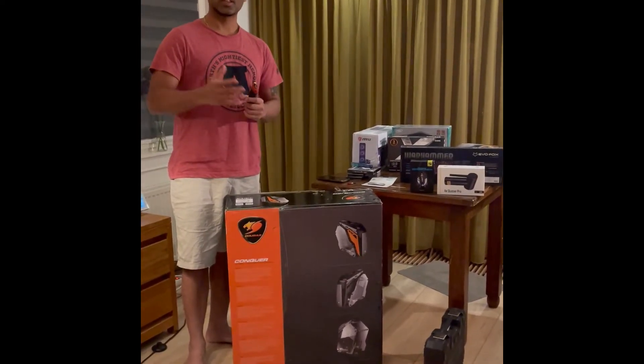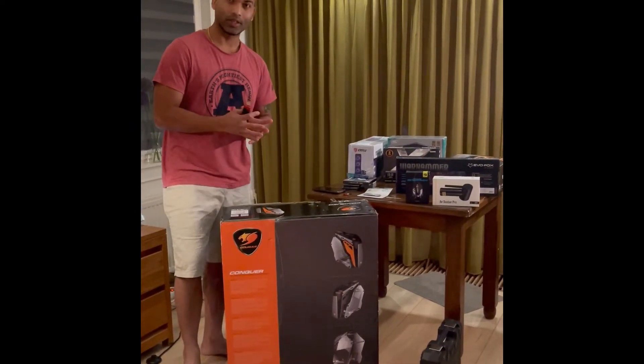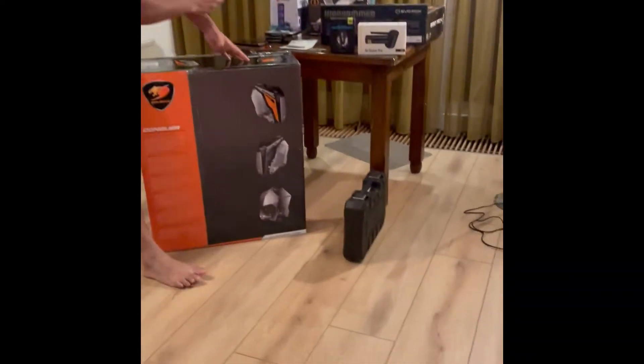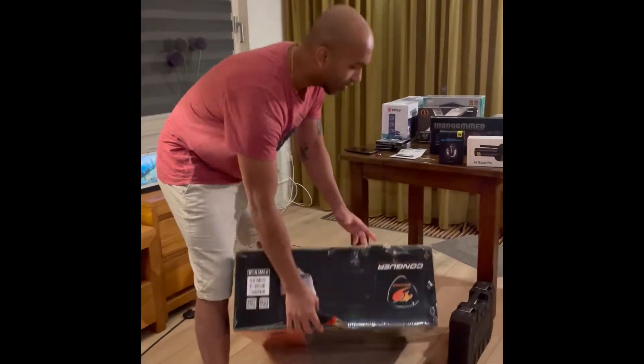Thanks Somnath for helping me with this video. Okay, let's begin. I have the cutter and we will be requiring some tools, so I have my tool set box. I will cut this one open.